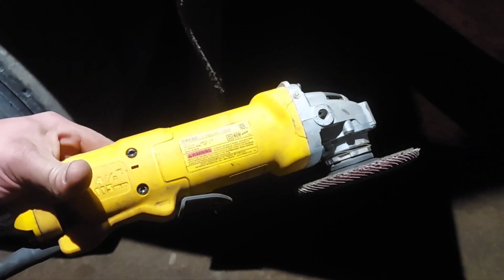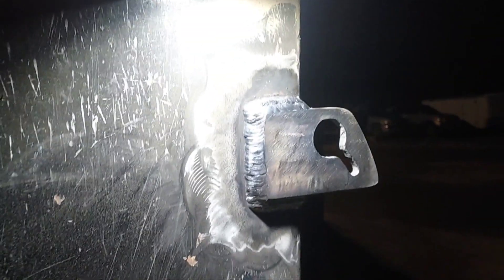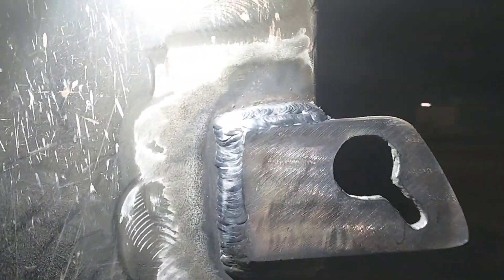By portable angle milling machine, that's exactly what I mean: a DeWalt 11-amp grinder and a flap disc. Perfect. Close enough. There she is in all her glory. Put it all the way around. Now I'm going to show you how it works.